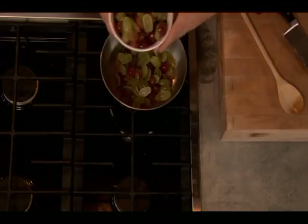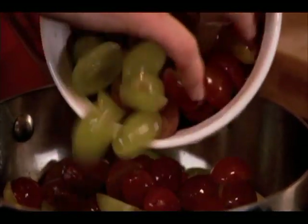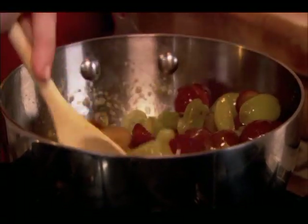Then it's time to take your grapes and just heat them up ever so slightly. We kind of liked using a combination of the red and the white grapes — I think it's very, very beautiful. Growing up, my mom used to make us grape salads all the time. It was one of the only fruits that my sisters and my brother and I really liked to eat. It reminds me of home and I'm always trying to think of new ways to cook it up.